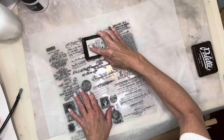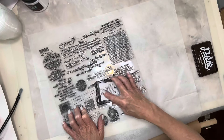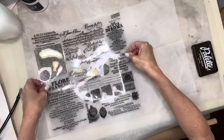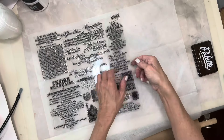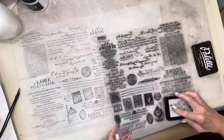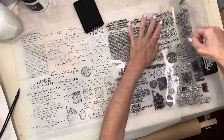I'm going to take my stamps — the entire stamp collection. These are all separate stamps but they're all on one piece of backing, so I'm going to use the entire piece to stamp onto this tissue paper. Now I'm going to ink it up again and continue stamping until all the tissue paper is covered.